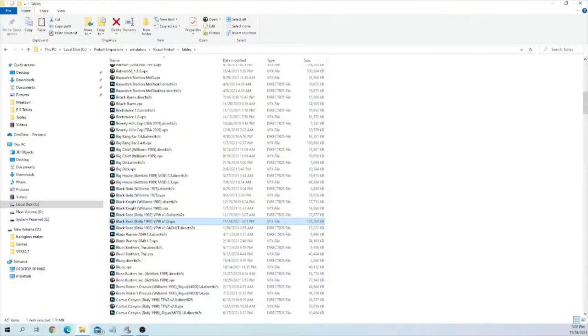Hey everybody, welcome back to G Parker's Arcade. I'm here to do another quick tutorial on how to do some stuff within Visual Pinball. I have gone into my tables folder within Pinball Emporium. You don't have to be a Pinball Emporium user to do this — that's just what I use. Wherever your Visual Pinball tables are, here they are.